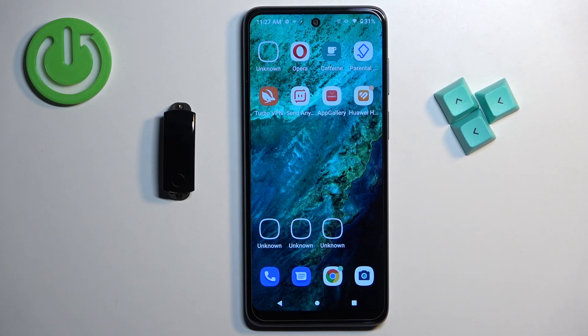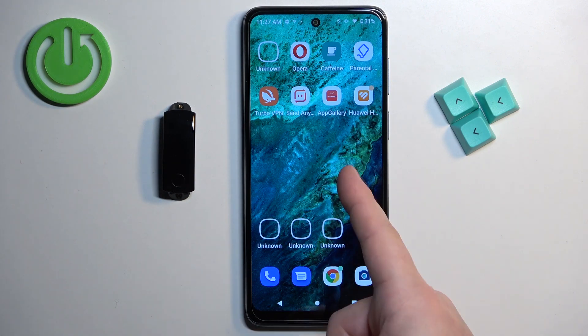Welcome. In front of me I have Honor Band 3 and I'm going to show you how to factory reset this smartband by using the phone application.